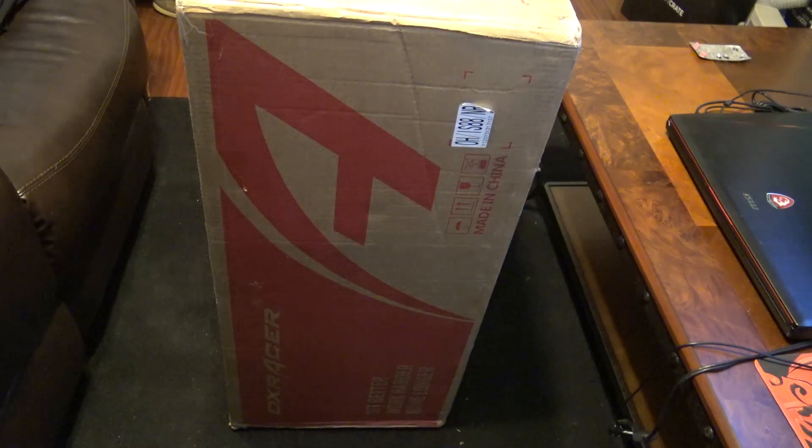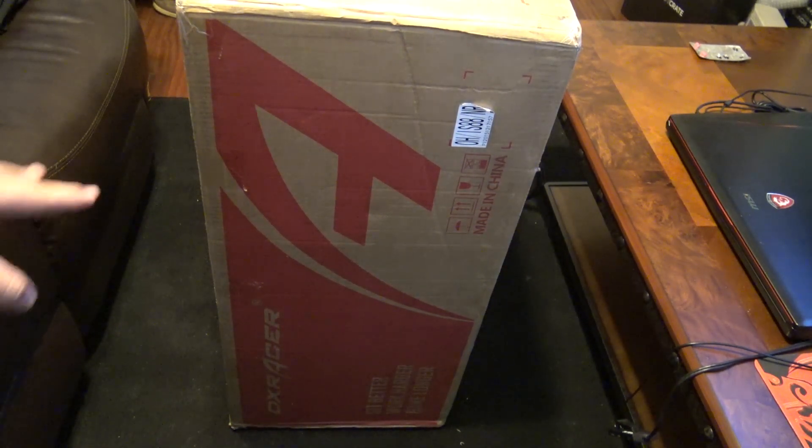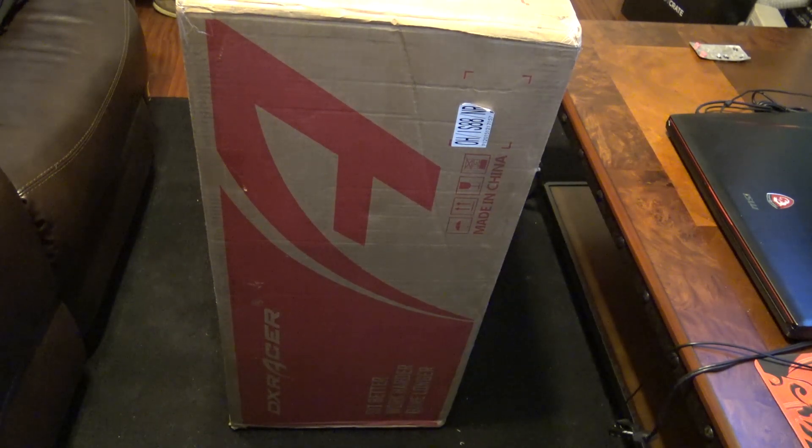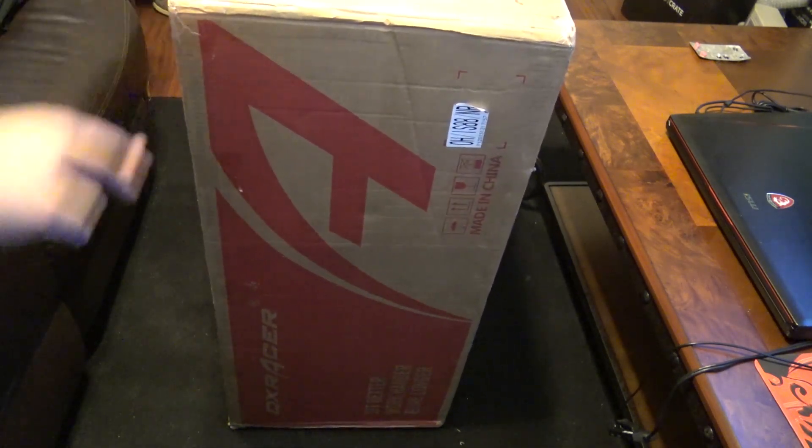What's going on guys, so today I have a very cool unboxing for you. As you can see, there's a giant DXRacer logo on the side. First of all, I want to say a huge thank you to John and DXRacer themselves for actually sending me this chair — obviously I would not have this chair without them. So a huge thank you to you guys out there.